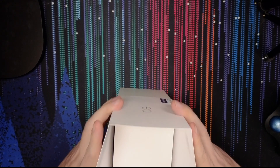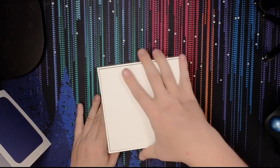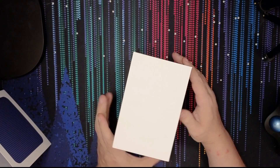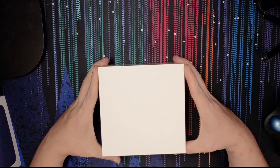It's a sleeve — that's what it is. That's why there was no real seam on the bottom like I was expecting. So let's flip it back over: a very plain box on the inside. I guess it helps them keep their packaging costs down — they've only got to print the sleeve. So let's go ahead and pop this open.